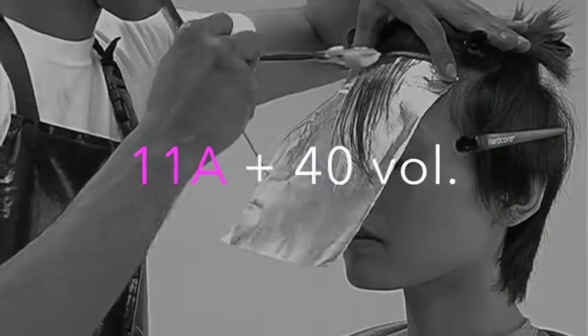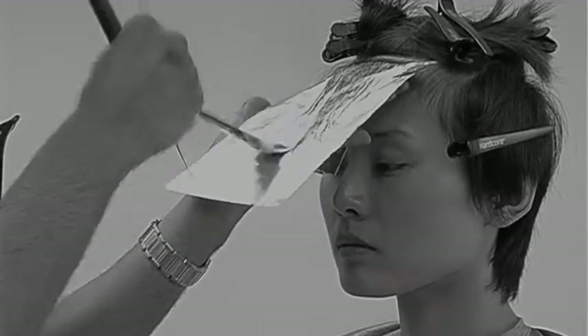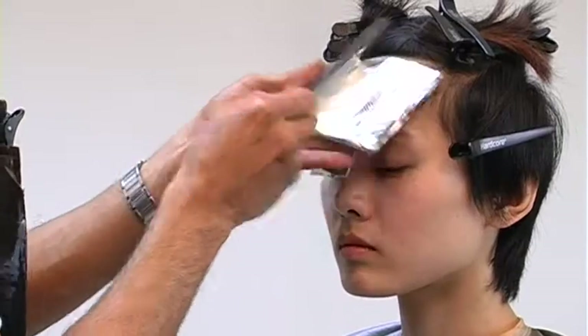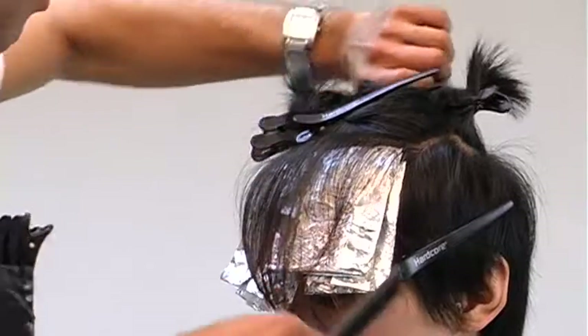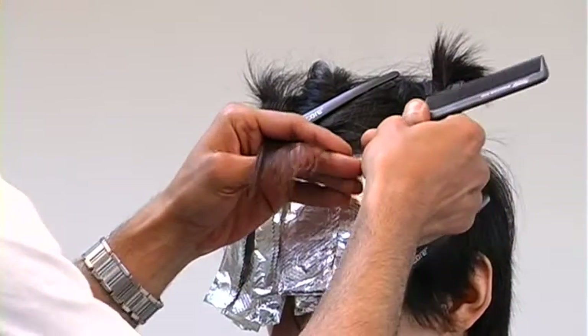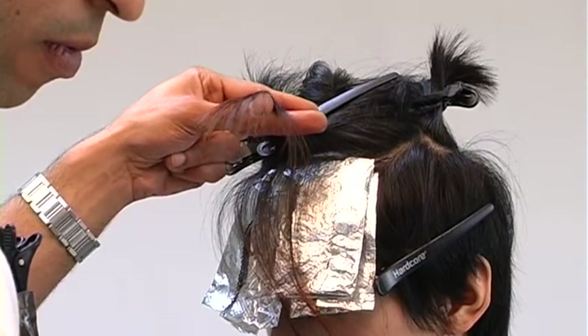I'm alternating two colors here. My second tone is 11 ash with a 40 volume developer, and I'll alternate these tones throughout this process. I'm doing a 2 to 1 ratio — two lighteners to every one high lift. That way I'll get a quite heavy foil effect through the top portion.